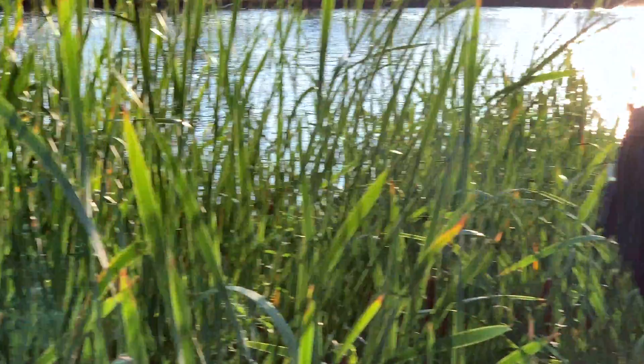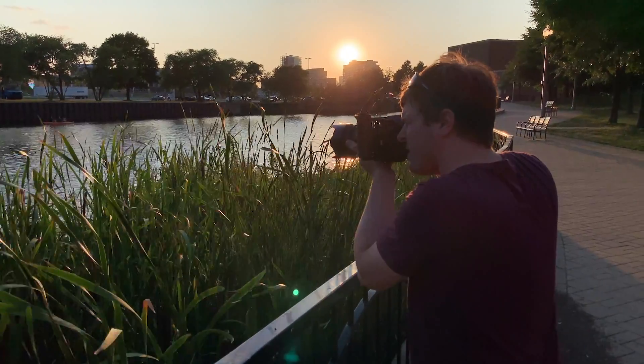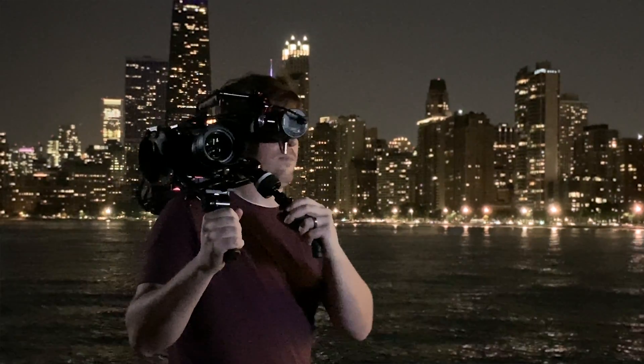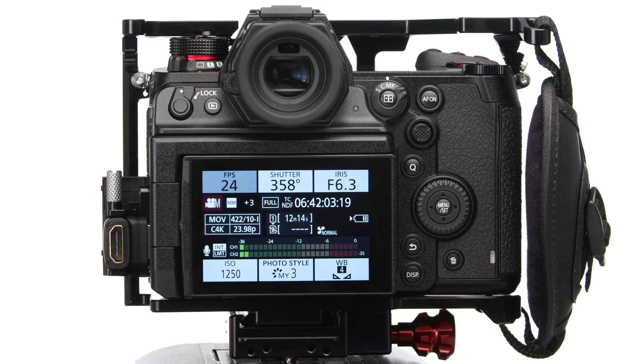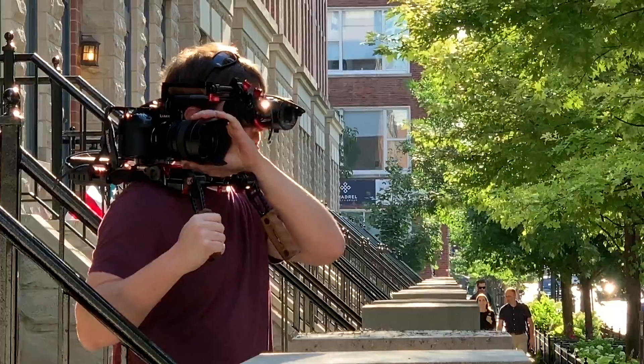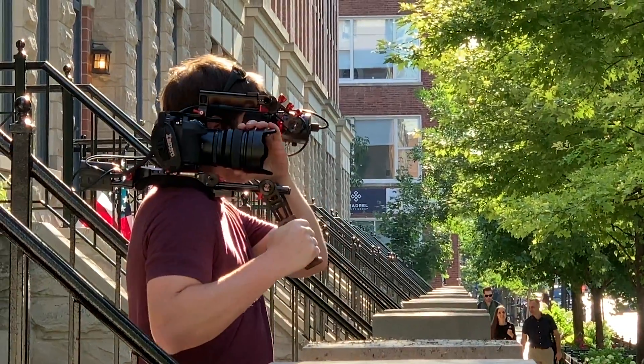The second thing is that we're adapting the dual-native ISO function that we have in the VariCam and the EVA. The camera will have two native ISO functions, which effectively means you have two analog circuits — one for the high ISO and one for the low ISO. If you shoot in log, your low native will be 640 and your high will be 4000. For photography, there's a dual-native of 100 and 640, and you also have native points for traditional picture profiles.